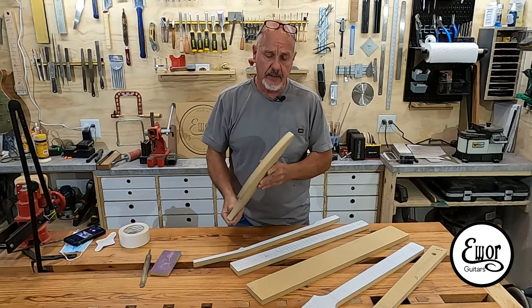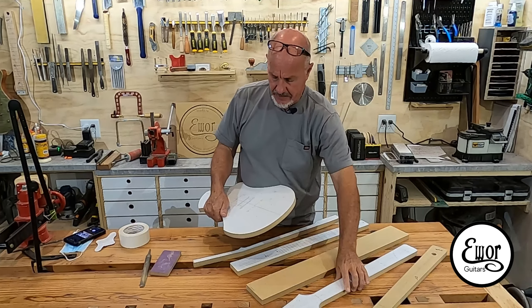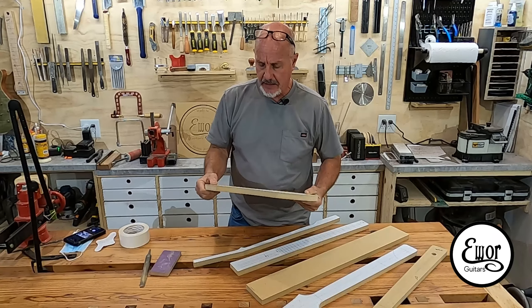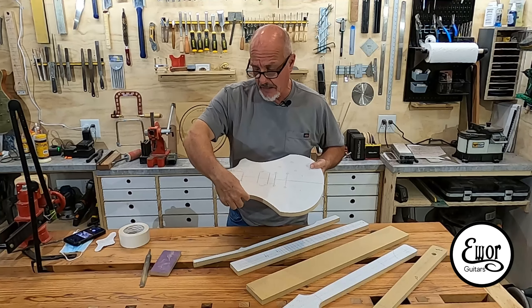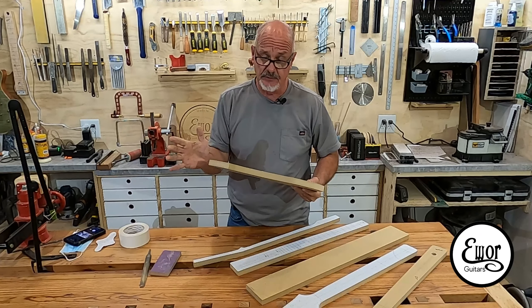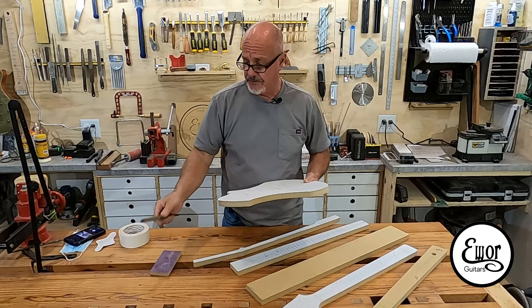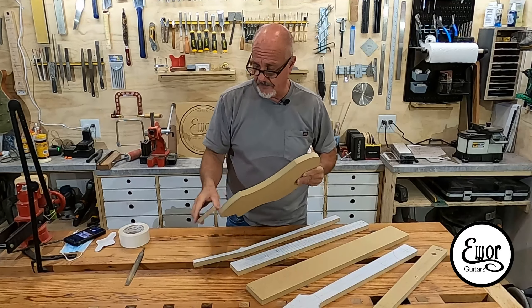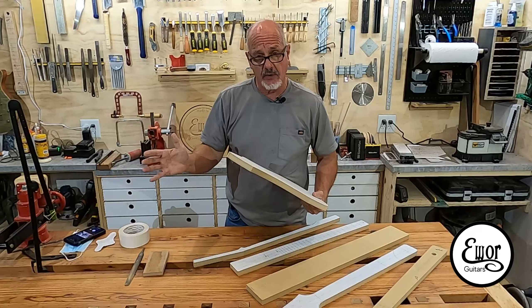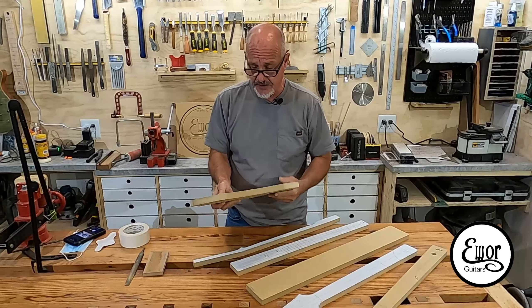Now that we've got everything sawed out on the bandsaw and rough cut to shape — you can see it's just close to the line but not right on it — we've got to bring everything right to the lines. This one is totally done freehand; I was very careful to bring it right to the line, trying to split the line in two. I did this on my spindle sander and I have a 4x24 oscillating belt sander — two really great tools to have if you're guitar building. You could also clamp these pieces in your vise and use a combination of files and sandpaper glued to blocks, but it's really critical to get these lines perfectly square.